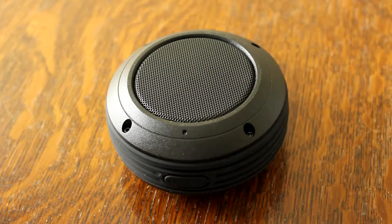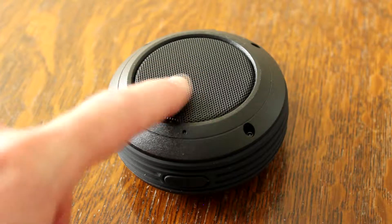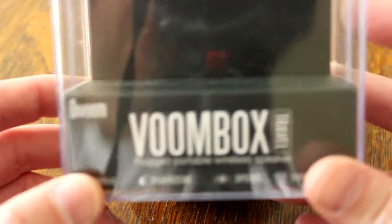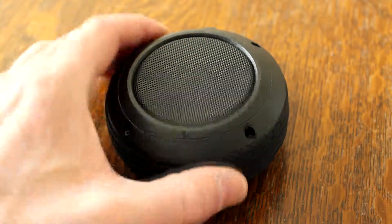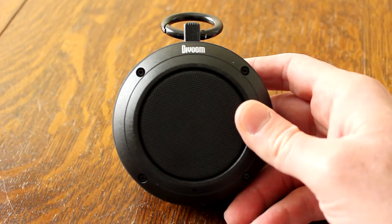Hey everybody, this is Shannon with another edition of Tech Talk from Alabama 13. We have another review for you this time — it's this little puppy right here. It's round, it's black, and it has a grill on top. Yes, it's the VOOM Box — if you probably already guessed, it's a Bluetooth speaker.